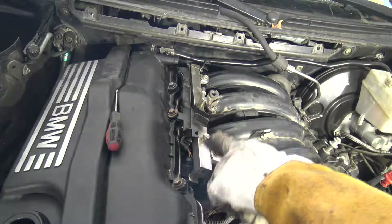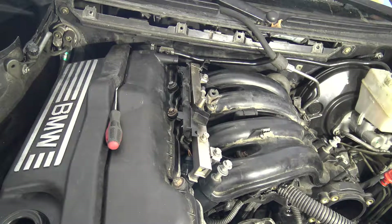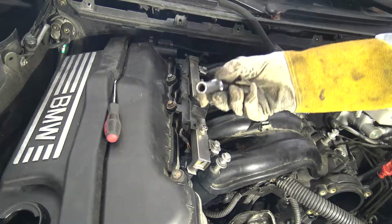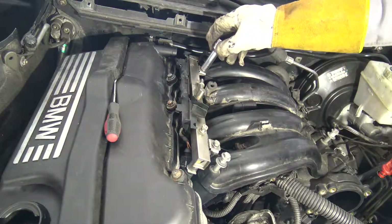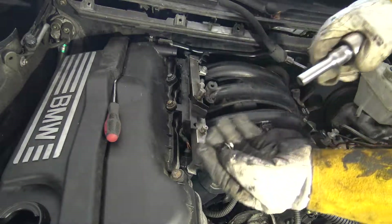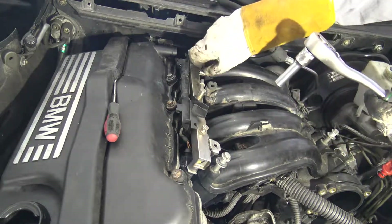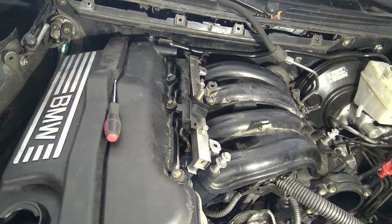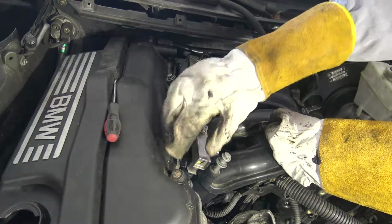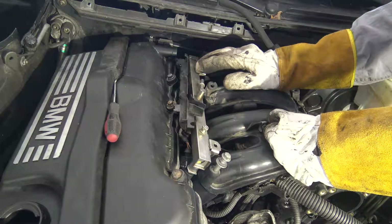And then I take out these fuel injectors, this cover, and this fuel rail. For that job I need a 10 millimeter socket, and it fits in that hose. Then I take my wrench and I remove these two small bolts. There is a second one in that area - I remove that also. Notice when I take that rail away, there is fuel coming out. This rail is full of gasoline, about half a deciliter of fuel.